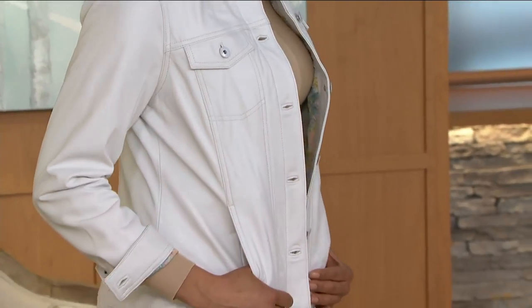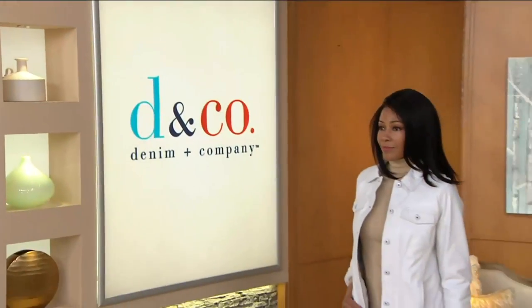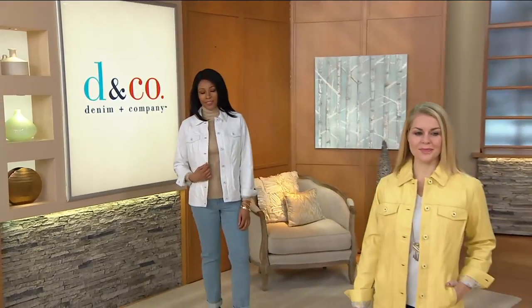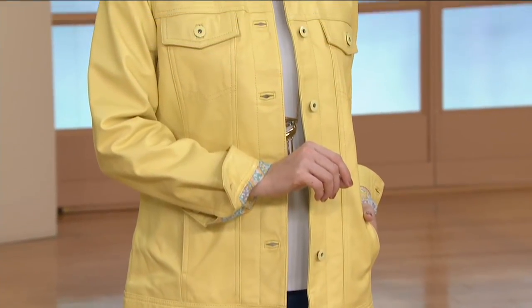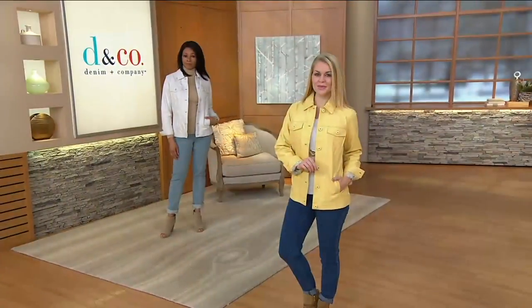This is also something you can wear year-round. Maybe if it's 100 degrees outside you're not going to pop on a leather jacket, but put this with a dress when spring gets here. I can see a great maxi dress underneath this. You can pair it with a skirt and blouse, your dress pants, your favorite jeans. It is, like most of Denim & Company, truly versatile.